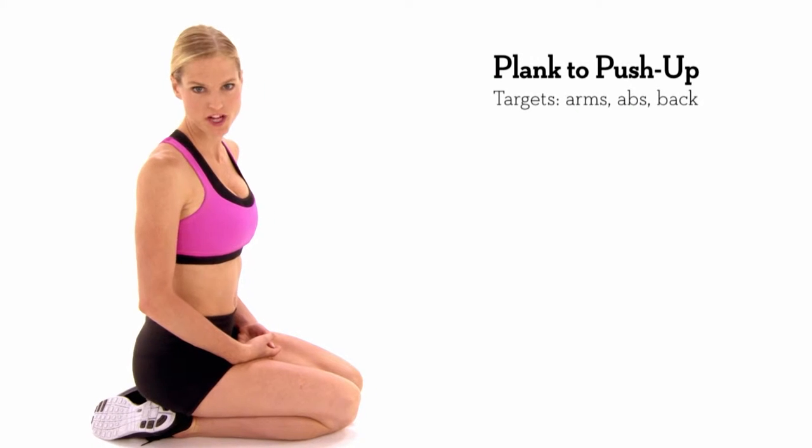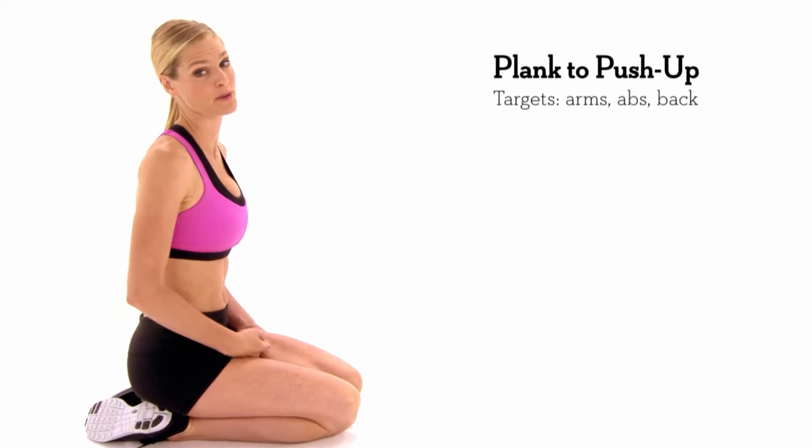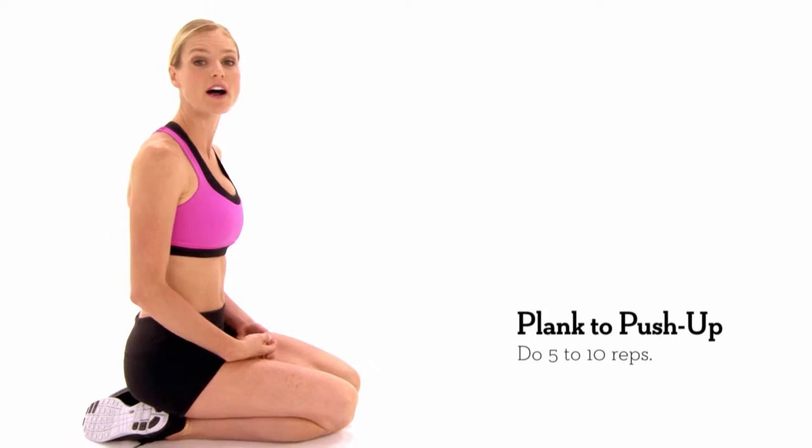This is called plank to push up. It's one of the number one best strengthening exercises you can do because it combines two of the best exercises altogether. You want to do this exercise about five to ten times.